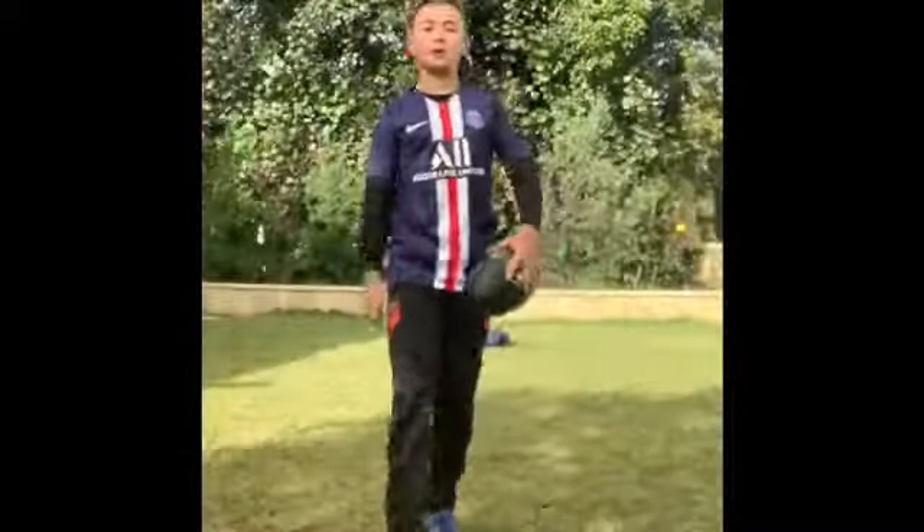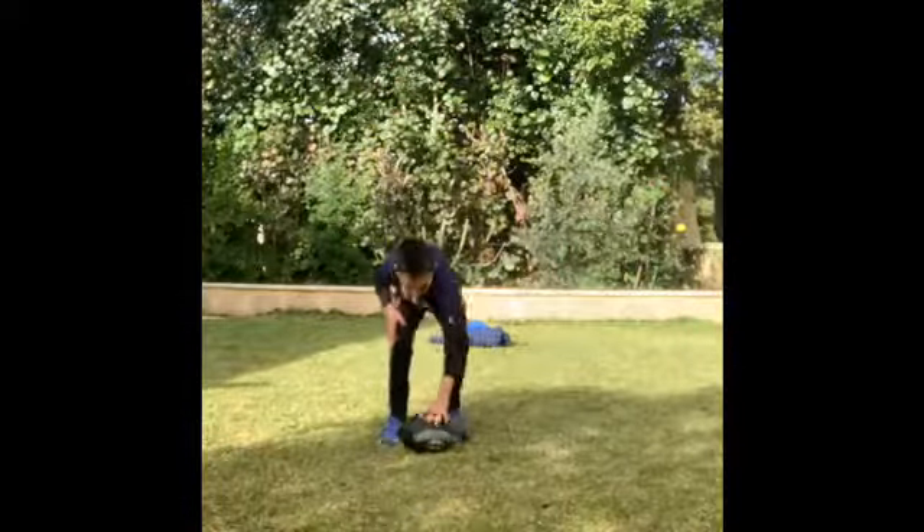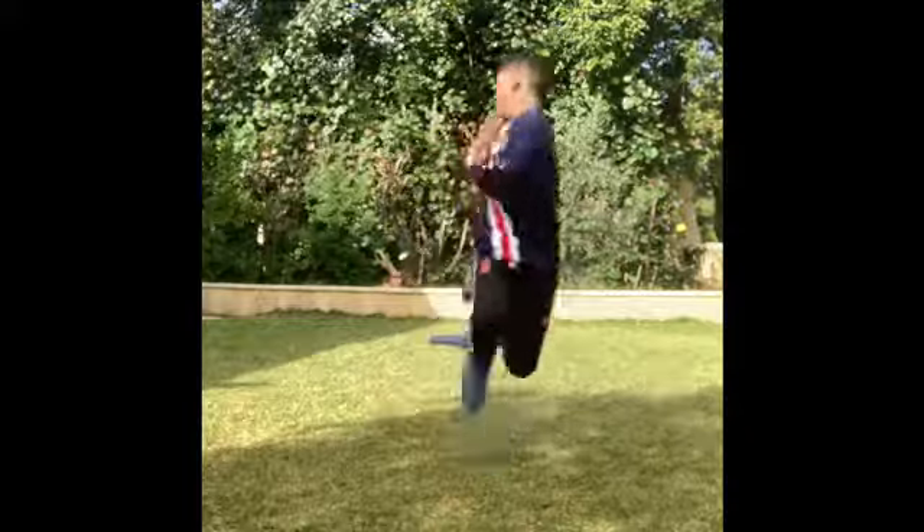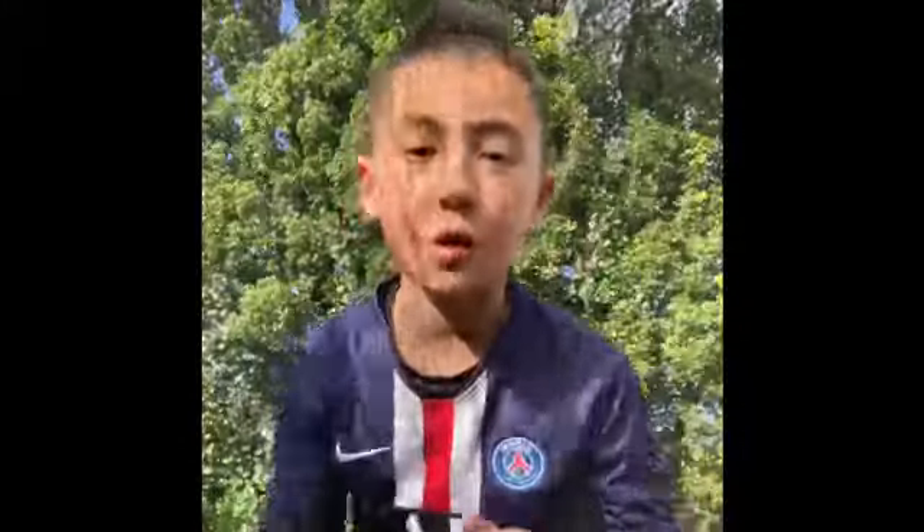Alright guys, first attempt, let's go. Pretty close first try, but I think this is gonna take a long time. Let's head into a time-lapse.